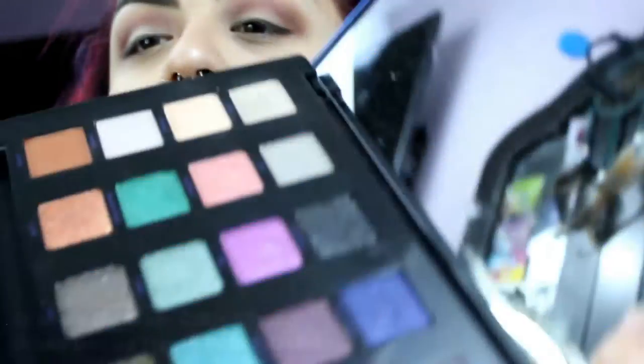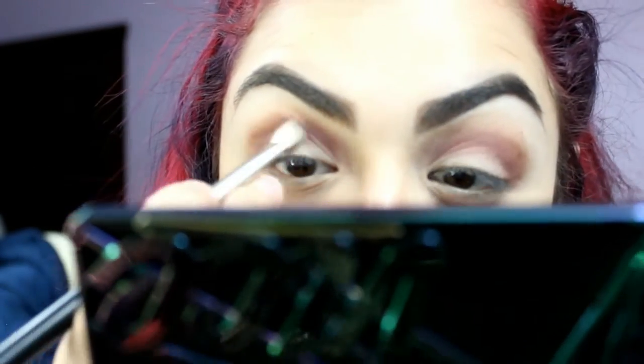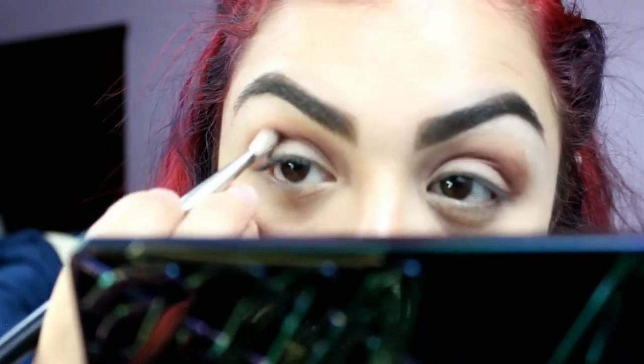Taking the Cinema Makeup CMS 128 brush, I'm applying Delete right into the line of my crease to deepen the color and give my eye look some depth.